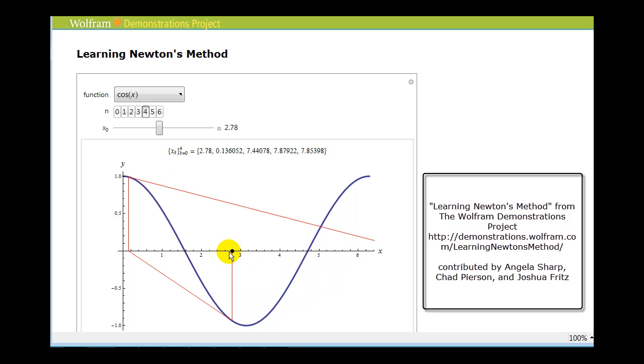Here's an example of where we have a bad initial guess. If we're looking for this real zero, you can see how the second tangent line would have a zero that's way off to the right. But this is the main idea of Newton's method — we're going to find the zero of a tangent line to approximate the real zero of the original function.